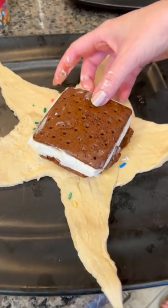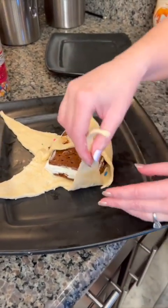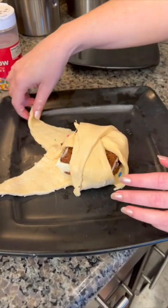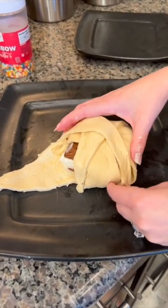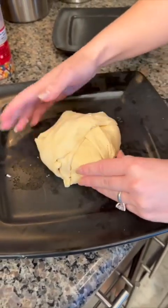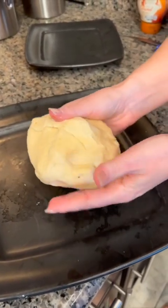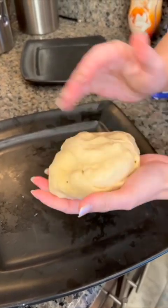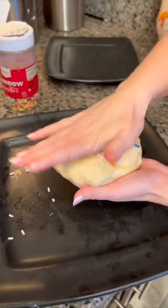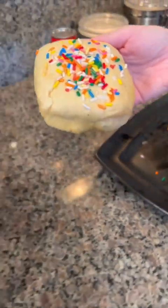Place your ice cream sandwich right on top, and that is our crescent roll dough. I'm just going to make a little sandwich pocket like this — a sandwich for the sandwich. I'm going to wrap the dough around, covering all the spots, and then just use your fingers to pinch it shut. Basically, what we have here is an ice cream sandwich wrapped up in crescent roll dough. More sprinkles — we're going to add some sprinkles, just press them right in. That just makes it nice and pretty. Pat those down, and then it goes right into the oil.